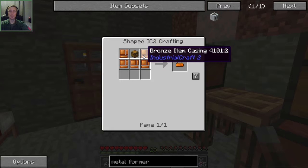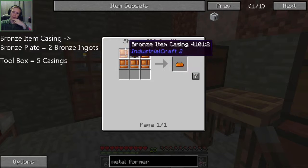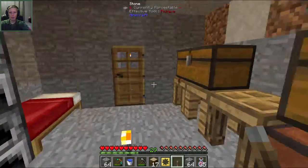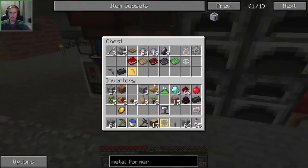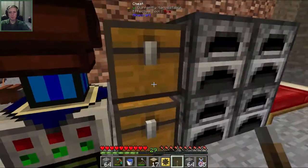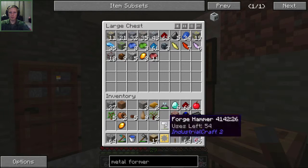Now we need these toolboxes. These require bronze item casings, which is a bronze plate each - so that's two bronze per. So it's 5, 10, 20... We need a ton of bronze - we don't have any in there. We need 20 bronze total and then two chests. We need tin and copper, and we're like out of copper unfortunately, so we're gonna have to go mine more copper.